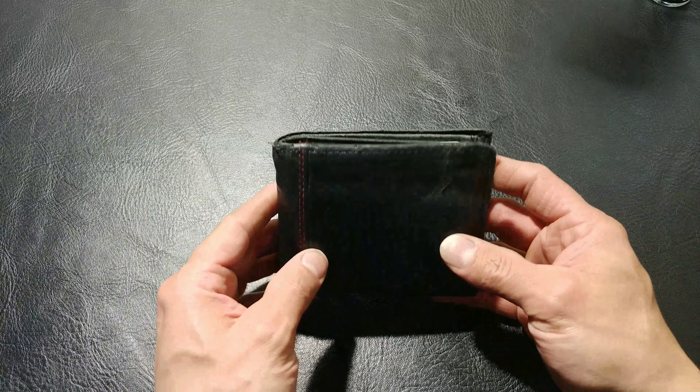Welcome back to my YouTube channel. Hopefully everybody is having a great evening. It's RF Mike, and tonight's YouTube video is sponsored by MyWallet. This is something I bought myself — no paid promotion, no reimbursement, no endorsement, none of that stuff.